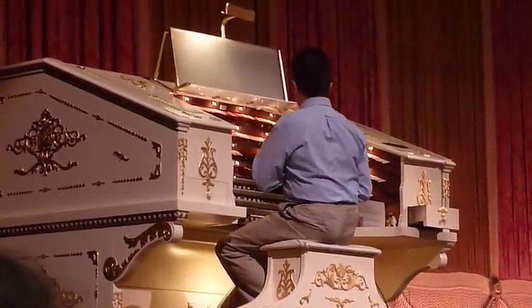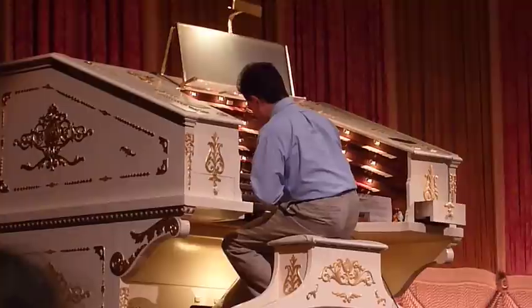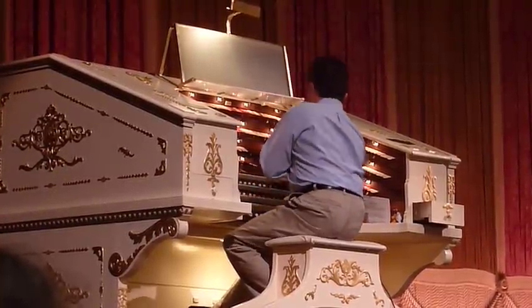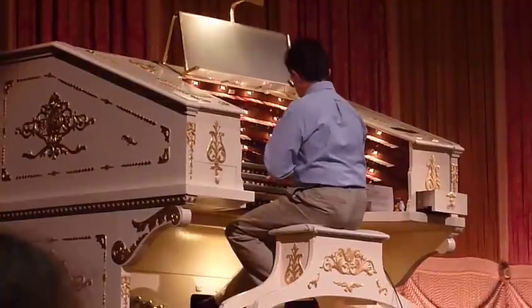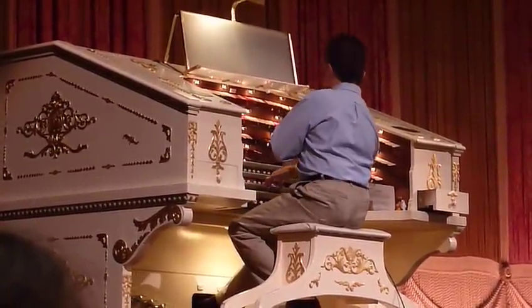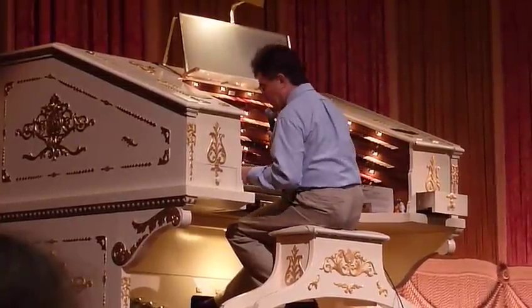First, we'll listen to some of the brass. This is called an English post-war fanfare trumpet. And then there's a French trumpet. And then there's a treble section of the tuba. And then, of course, the big tuba at the bottom of the brass section.